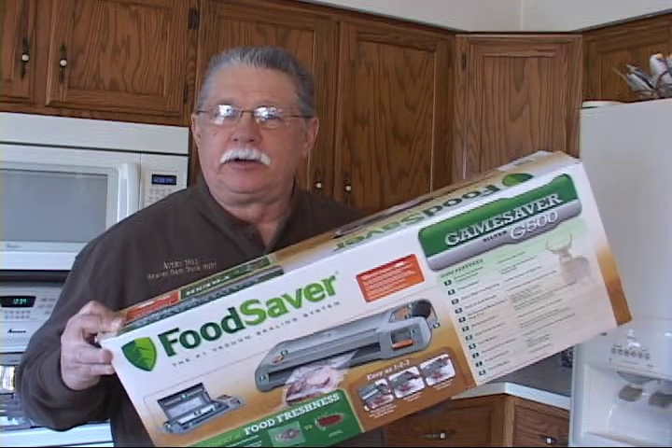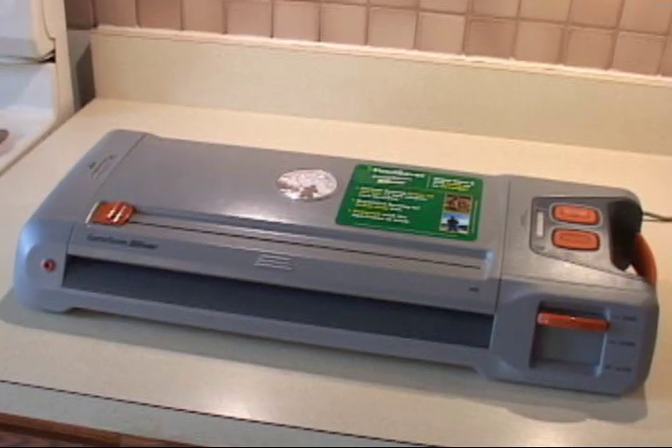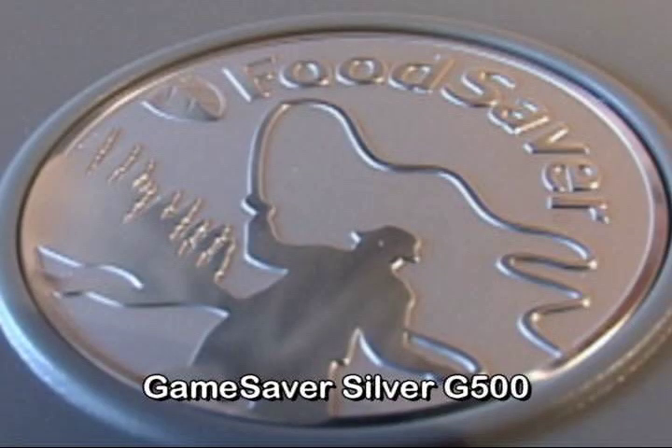How are we doing everyone? Don DeGena here and welcome to this week's Illinois Outdoors featured product segment. This week we're going to be talking about the Food Saver vacuum sealing system — specifically the Game Saver model, the Silver G500.